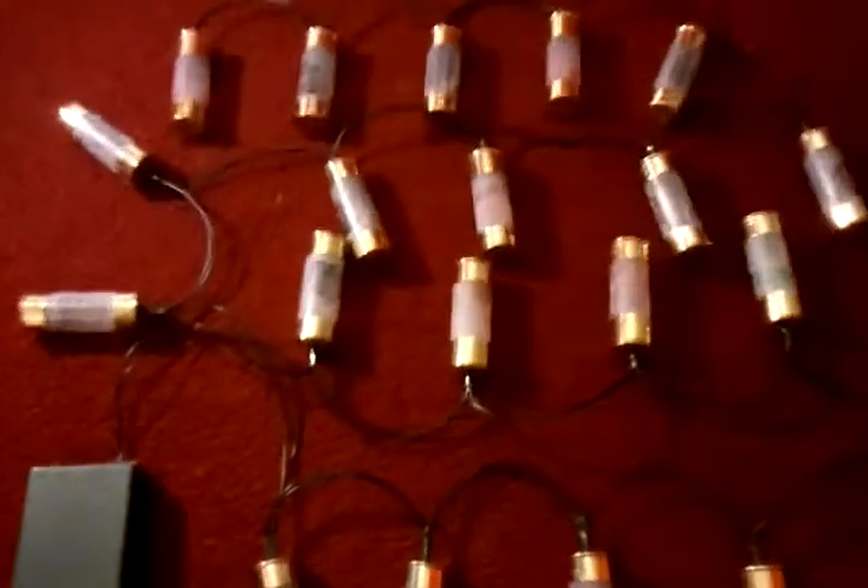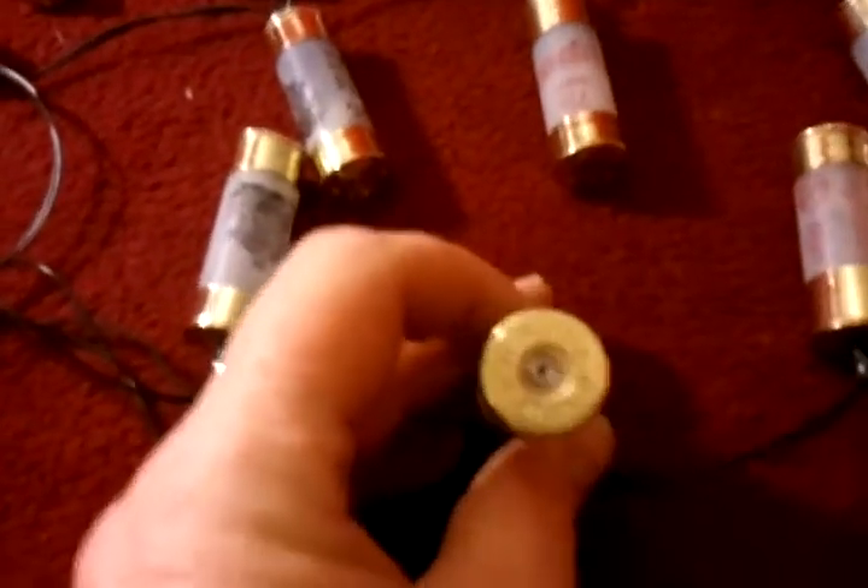Now what we have here are standard 12 gauge cartridges.